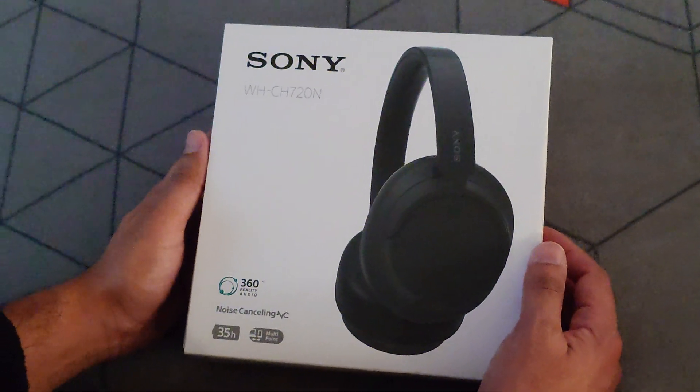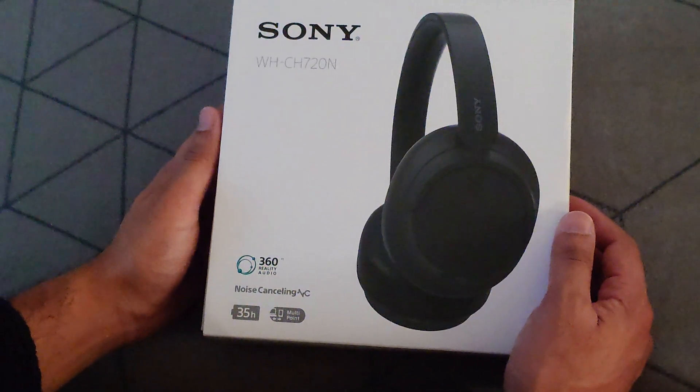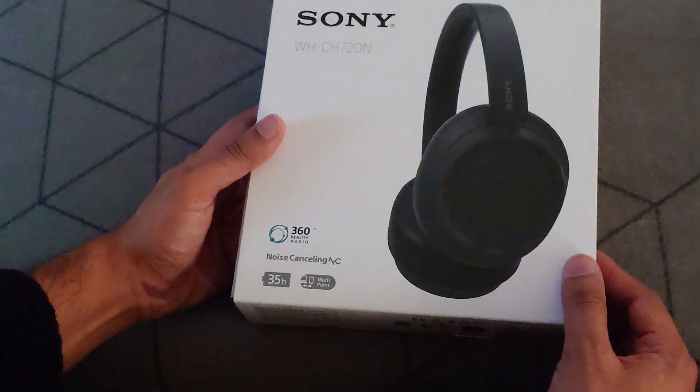We have here the Sony WH-CH720N. This is a noise cancelling headphone with 35 hours battery life, multi-port, and it's got a 3.5mm jack like most of them should do, and you can pause and read the rest.